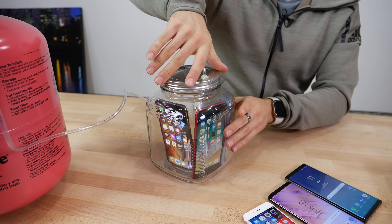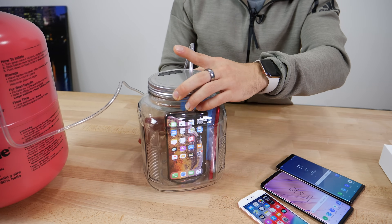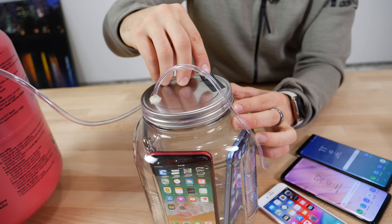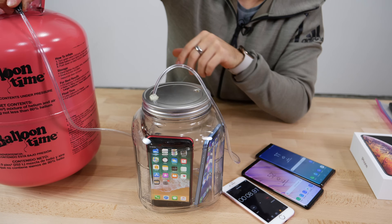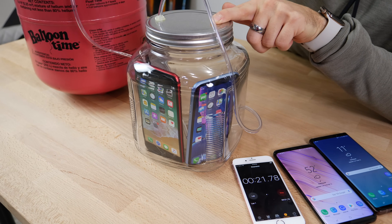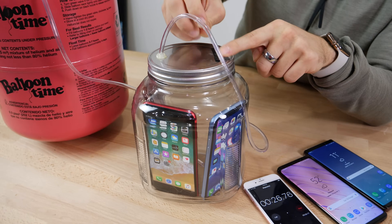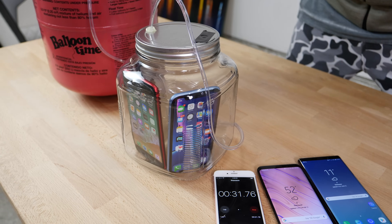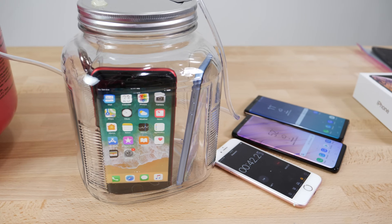I'm not trying to obstruct the ports in any way, except the lightning jack sitting on the ground, but it should still work. We have an exhaust port so all the regular air gets displaced. Once we do fill it up, then we're going to seal that up. We try to seal it up as well as we could — it's not completely airtight.